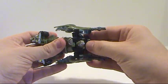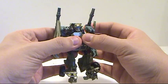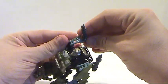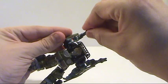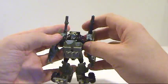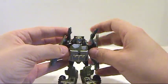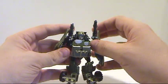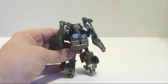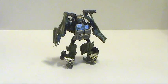Fold that out, then you can lift up his head and this will peg into place. Here you have Dune Runner. You can rotate these out — they swivel — so I'll usually swivel them to the top portion so you can position them downward a little bit better. And lo and behold, here you have Dune Runner in robot mode.